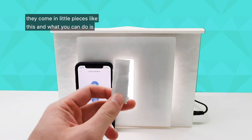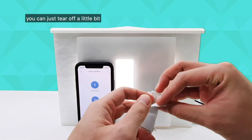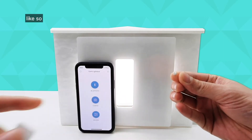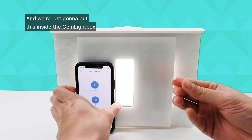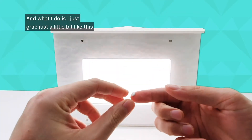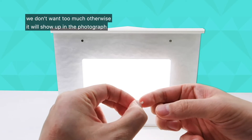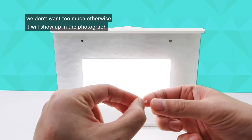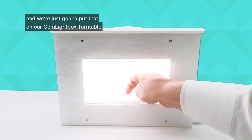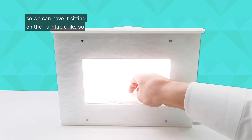They come in little pieces like this, and what you can do is just tear off a little bit like so, and we're just going to put this inside the gemlight box. Remove the front cover and grab just a little bit like this. Take maybe a small amount like this and we're just going to put that on our gemlight box turntable so we can have it sitting on the turntable like so.